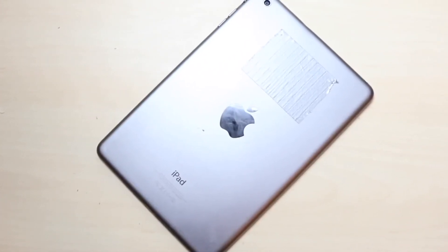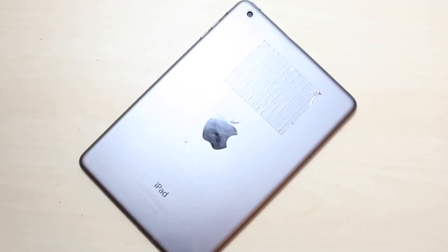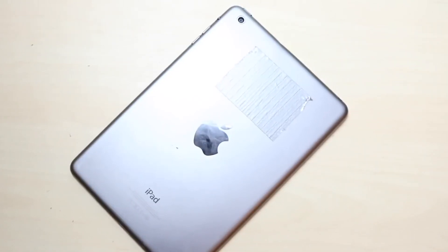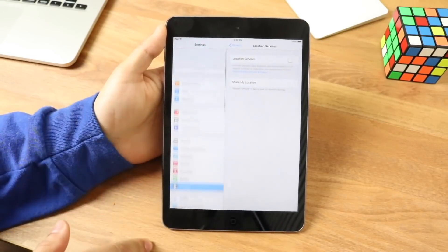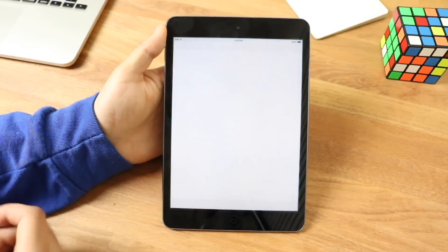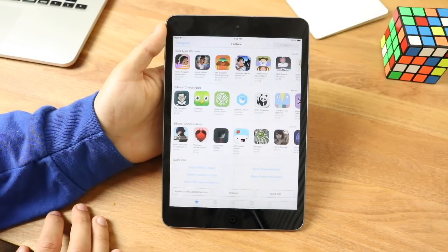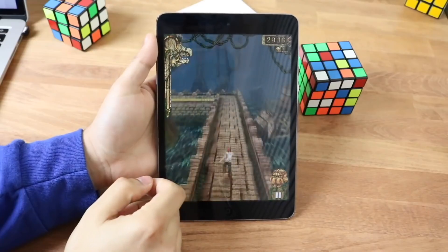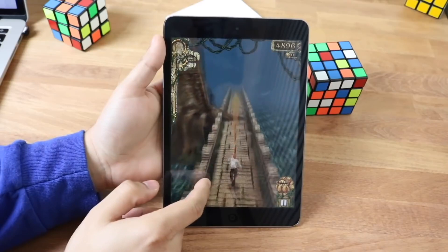Moving on to performance — this thing came with the Apple A5 chip, a dual-core CPU. There were 16, 32, and 64 gigabyte models and all of them had a whopping half a gigabyte of RAM — 512 megabytes. Anything you look at nowadays has more RAM than this iPad. In terms of performance, when you're swiping through the screens it's actually not as bad as I expected, but I will tell you it is really not good.